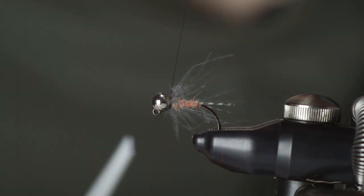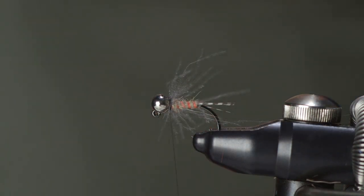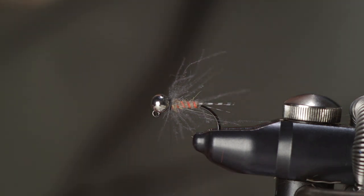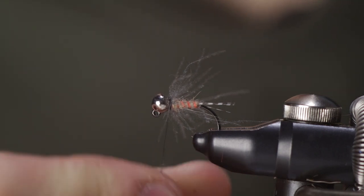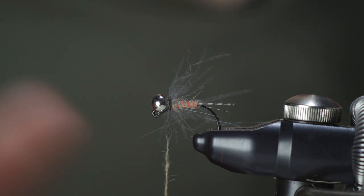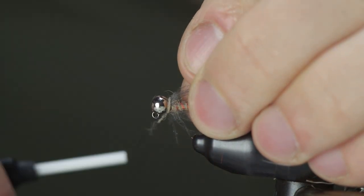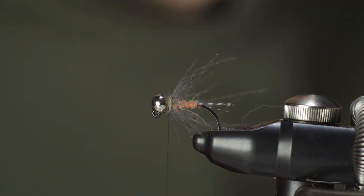Once you're happy with the hackle, tie it off with a couple of turns of thread on each side and snip off the dubbing loop. You can either finish the fly as it is, or what I tend to do is pick up a very tiny amount of the same dubbing I used for the body — this helps me clean up anything that doesn't look tidy at the front of the fly. Any CDC fibers that might be looking stray I can lay them backwards, and any loose thread I can hide. I really just want enough to make a full turn around the shank of the hook — don't take too much dubbing.